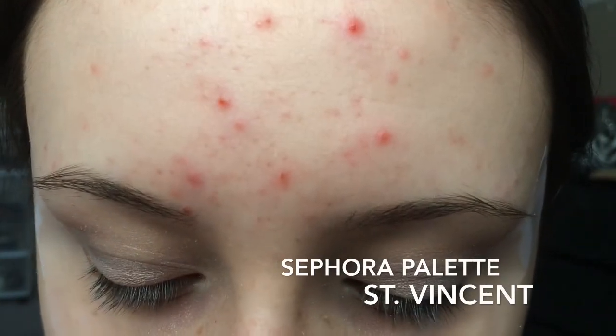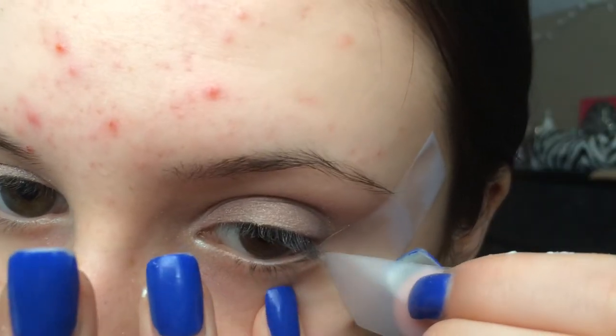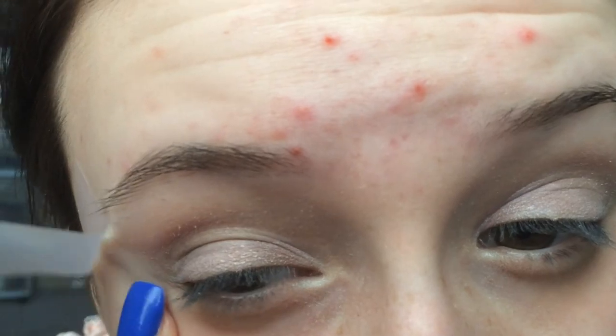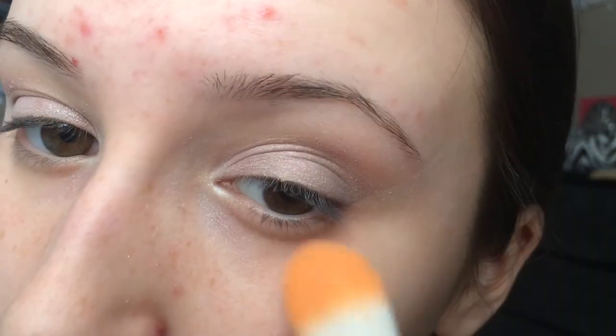Now I'm just going to be using St. Vincent by the Sephora palette right in the inner corners just to brighten them up a bit. I'm also going to be taking off the tape. Then with a big foundation brush I'm going to blend out the line that came from the tape so it doesn't look so defined.